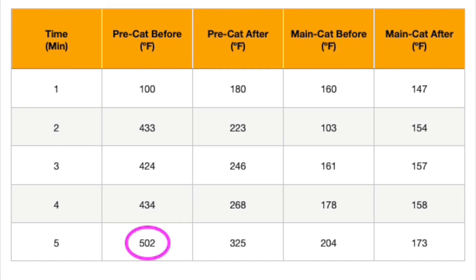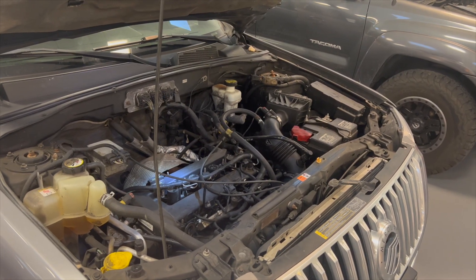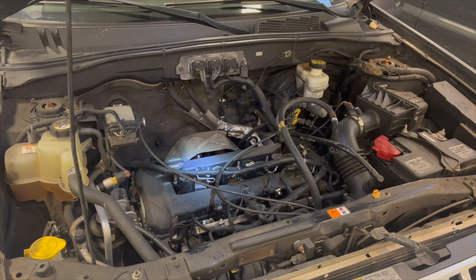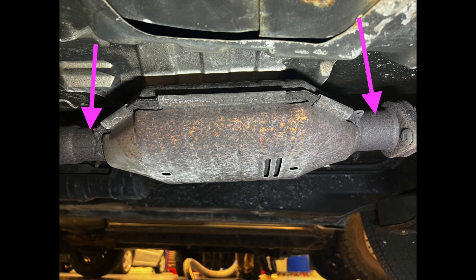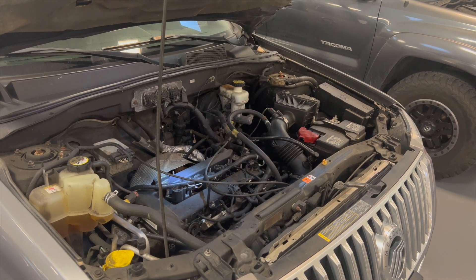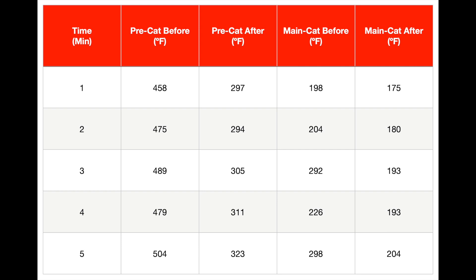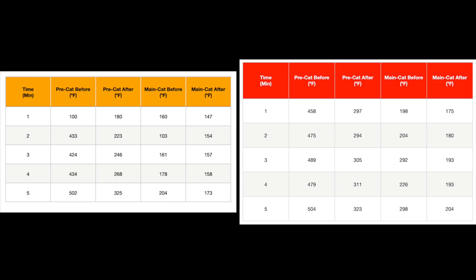The secondary cat's output temperature was usually lower than its input temperature. We figured we may be able to get better readings when the engine was at a higher RPM. Even though we were already at operating temperature, we wanted to see how the catalytic converters would react at a higher RPM. For this test, we measured the temperatures before and after the pre-cat and the main catalytic converter, except this time we kept the engine at a relatively constant 2,000 RPM. We again created a graph to make it easier to compare the temperatures. The catalytic converters in the 2,000 RPM graph were obviously a lot warmer than before.